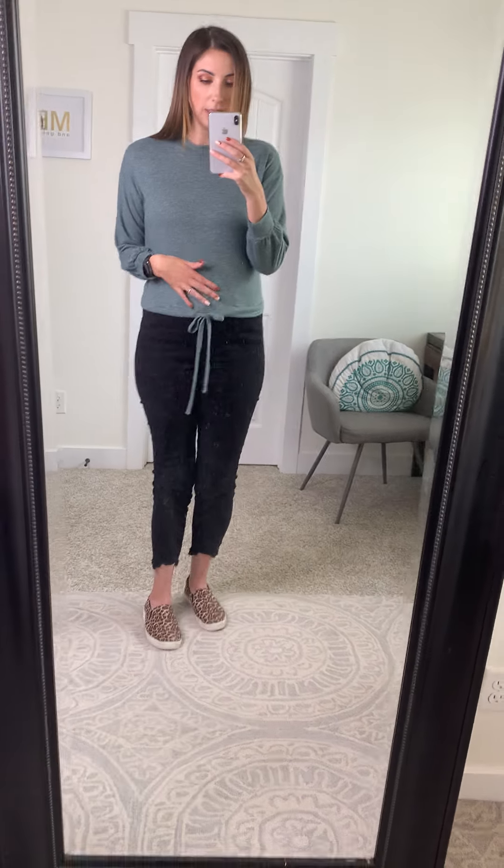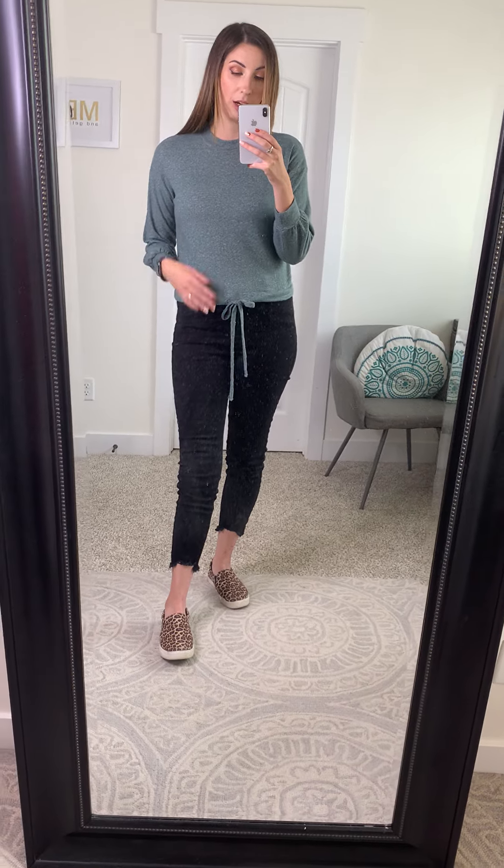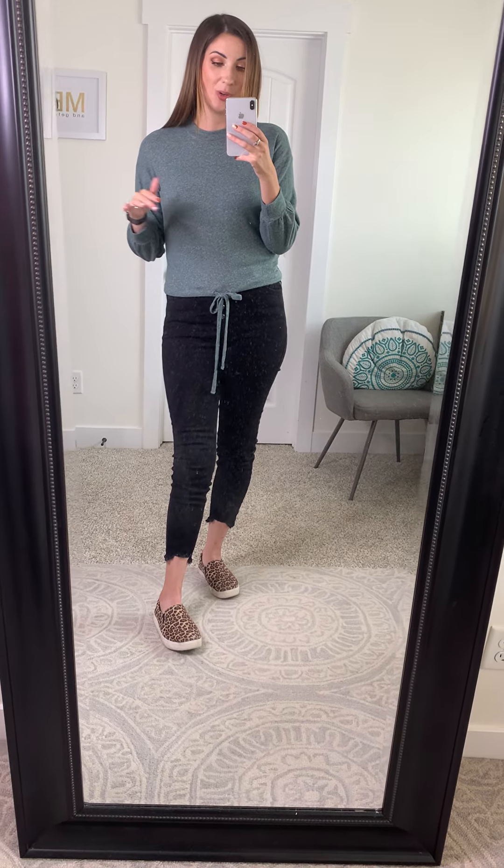This top also has a little bit of a cropped fit and it is a little bit more fitted in general. I am wearing a size medium, so it does fit true to size, but if you want something a little bit more oversized and maybe a little bit longer, you could size up. Other than that, it's a really pretty color, a really cute detail, and it's only $24 — so do not miss it.